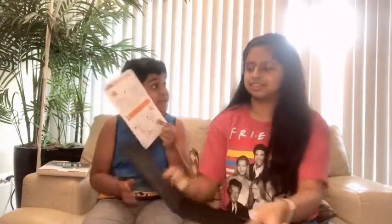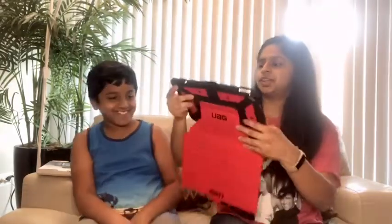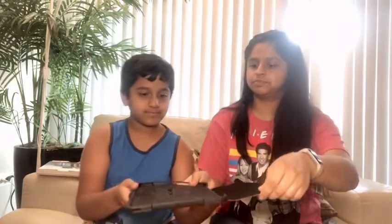Whoa, there's our case! That is so cool, it's way better than that old case. What's this? Oh, it has a stand! This is our case — it has a keypad! Oh look, you can put a keypad and stuff. It also has this — this is just a cover.